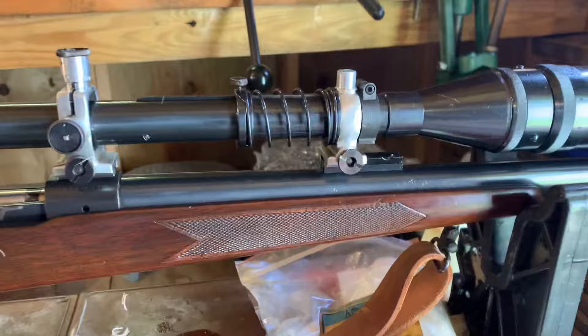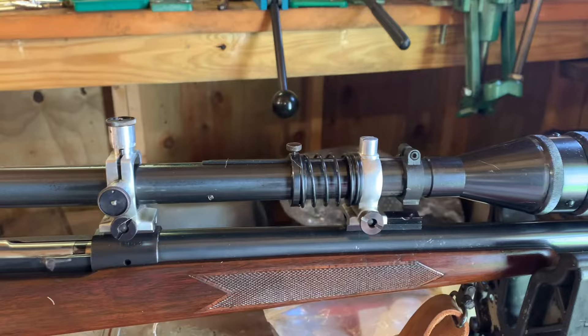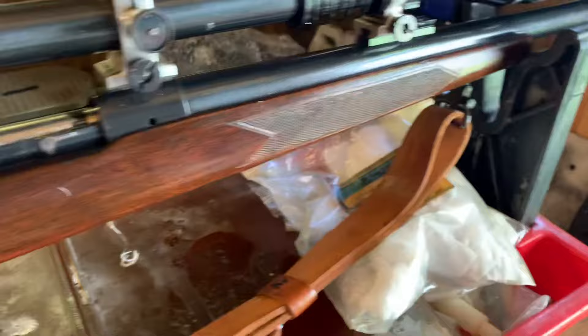A lot of people always ask about the spring. The spring is for recoil. During recoil, the gun moves back and it lets the scope go forward, and then returns it — as you can see here — back into position.